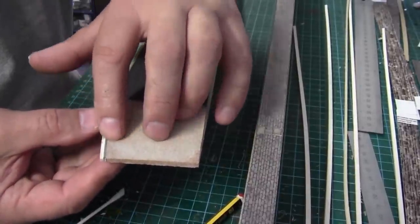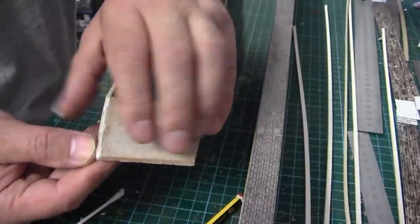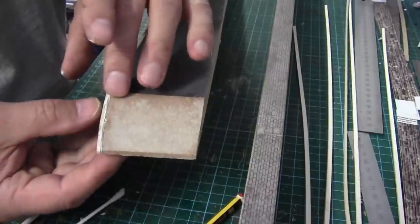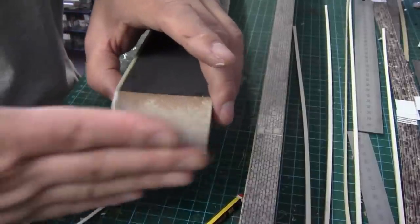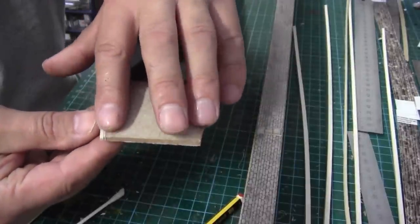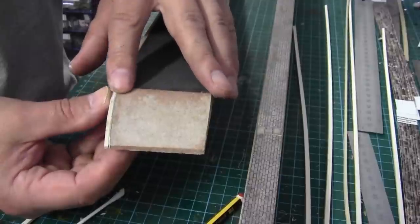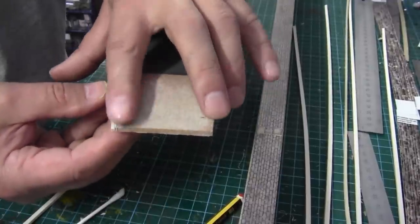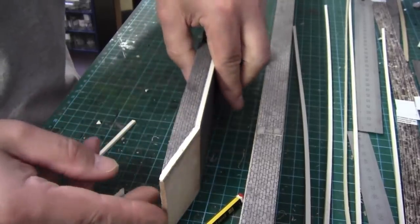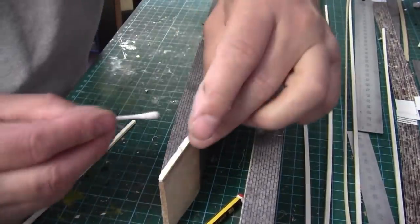There's a little bit of an overhang there, but once that glue is dry we can just shampoo that off with a bit of sandpaper - just go in gently like that. So there you go, that's done. One down, one more to go - just got to take the excess glue off.